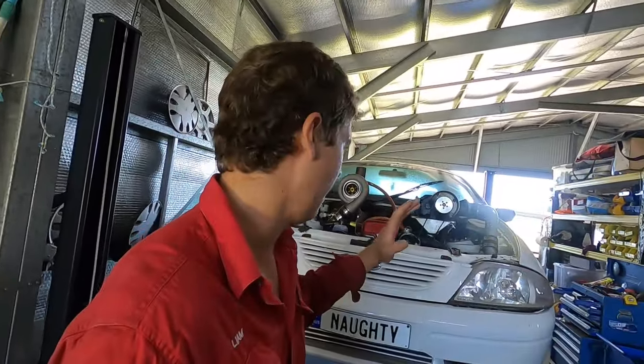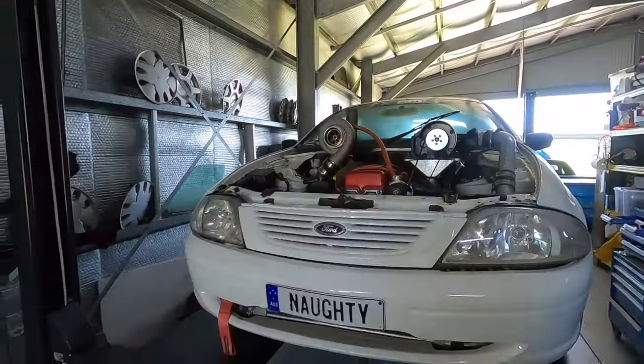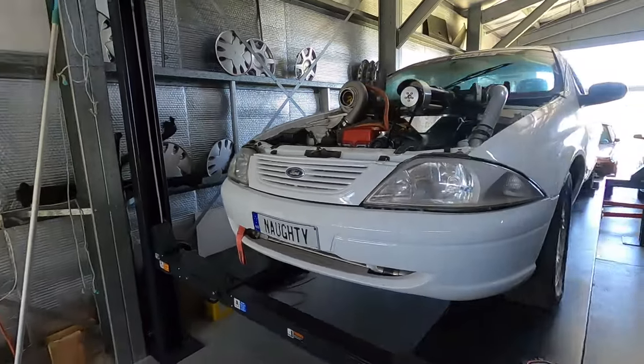Welcome back to another episode of Richo's Customs. I'm finally back, and today we are tearing into Naughty, seeing what happened at Rocky Nats 03, and hopefully we're going to sort out something. I've got an engine down the paddock I've got to pull out, and really just going to pull it apart and see how much damage I've done.